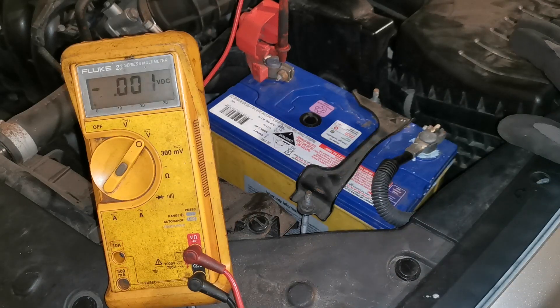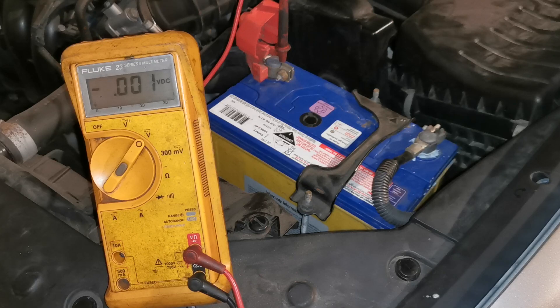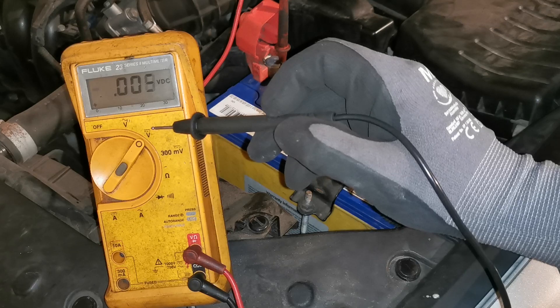Quick video on voltage drop testing and a couple of different ways you can do it using a multimeter and also a visual display using a test light as well. So we've got our multimeter here, it's set up.